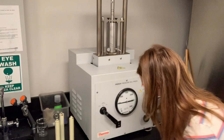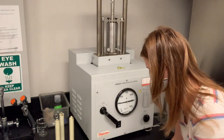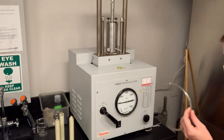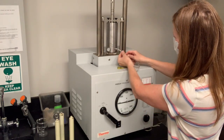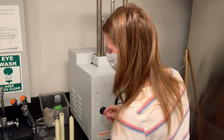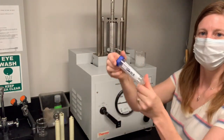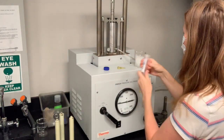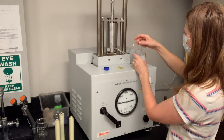Also in that top drawer, there's a baggie of tubing — a couple of loose pieces of clear tubing. Grab one of those (they should all be clean if they're in the drawer) and attach it to the outlet tube — that is where your cells will emerge. Then grab a beaker of ice and your collection conical for your lysate sample, and place the tube into the conical.